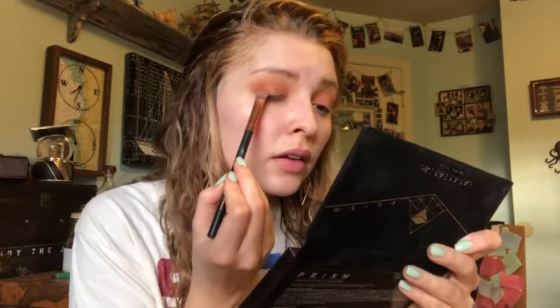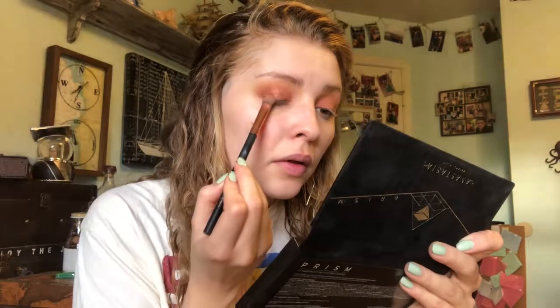I'm going to flip that brush over to the other side where we picked up Saturn, picking up Saturn again. And then I go back in with Sphere, which is that yellow, and just go real briefly over the top.